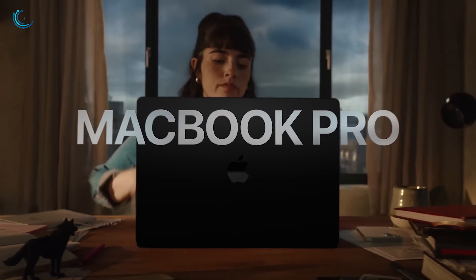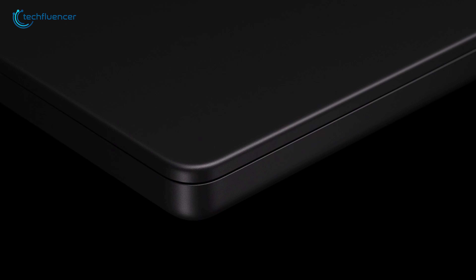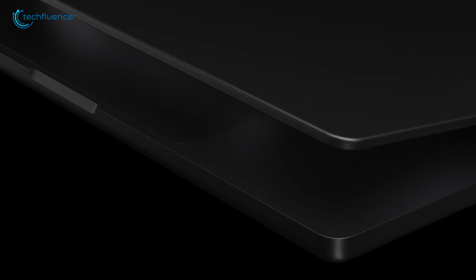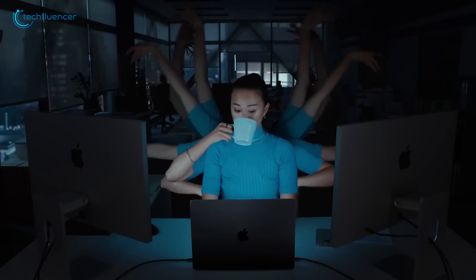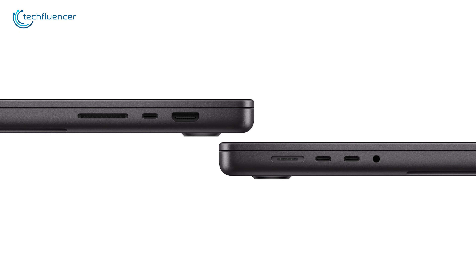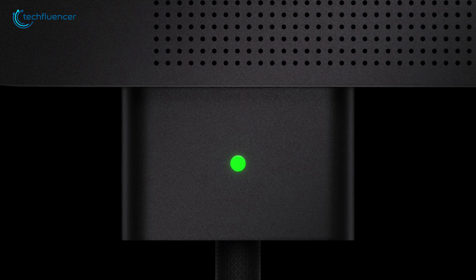Now let's have a look at the M3 Pro. The body is traditionally made of metal, giving it a premium, expensive feel in hand. Its rounded corners evoke a modern look with a touch of nostalgia from the Steve Jobs-era MacBooks. The keyboard is a major upgrade, with greater key travel than the old butterfly keys, creating a much more satisfying typing experience. As for the trackpad, it remains great, just like in previous models. The M3 MacBook Pro offers three USB-C ports, an HDMI port, an SD card slot, and a MagSafe port for charging.